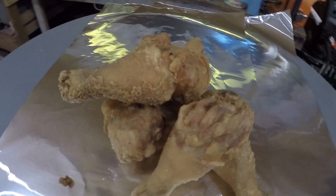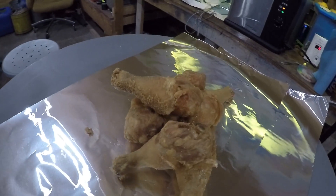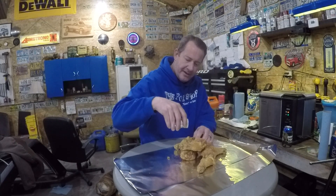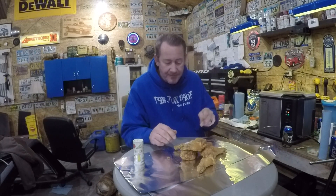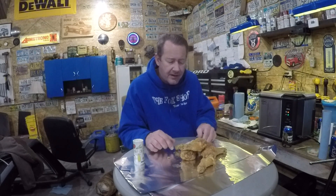Doesn't that look good? Like I said, I'm going to let these cool off for just a couple of minutes and then we're going to give one a try. I'm hungry. I'm going to try this one — put a little bit of salt on it and give it a try. Damn, that's good! Got a little juice splattered up on my face there, but that's real good. Juicy — the breading is just right, not too heavy, not too thin. If you wanted to add more spice to it you definitely could, and I may do that in an upcoming video.